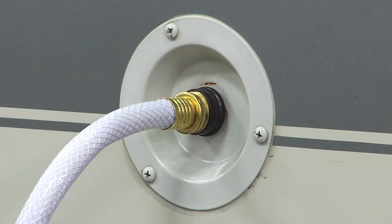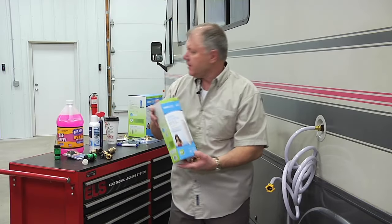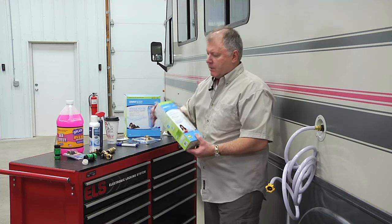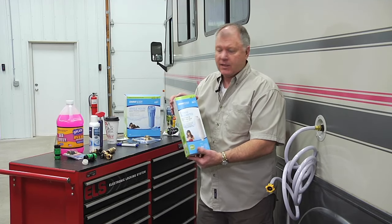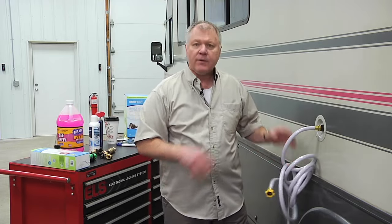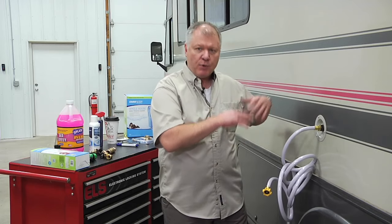It's also a good idea to use a filter. You can either do the typical whole house filter, or they make a real easy inline filter. In any case, make sure you use a hose that's rated for drinking water, provide city water in here, and it pressurizes the whole system so you get a nice even flow of water inside.